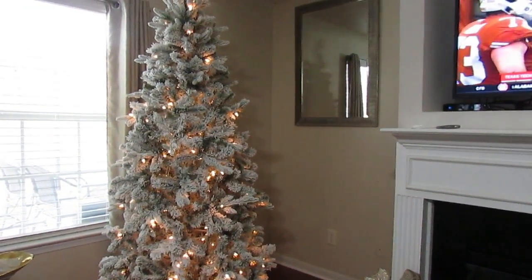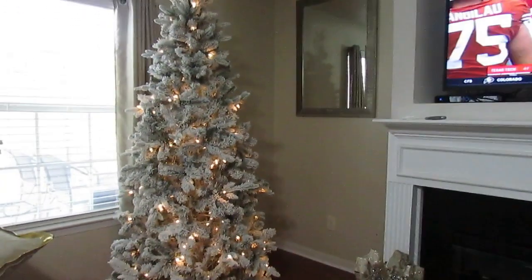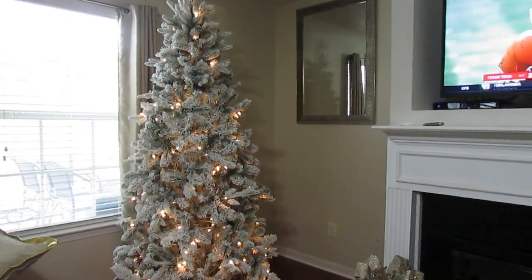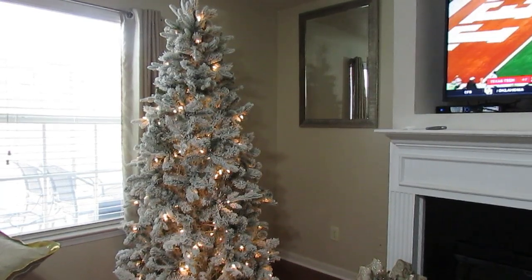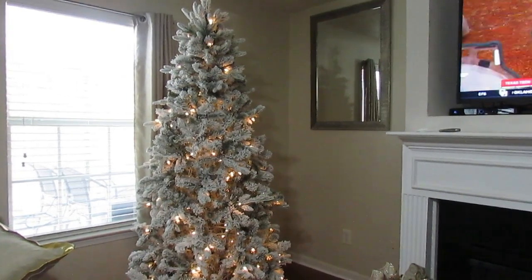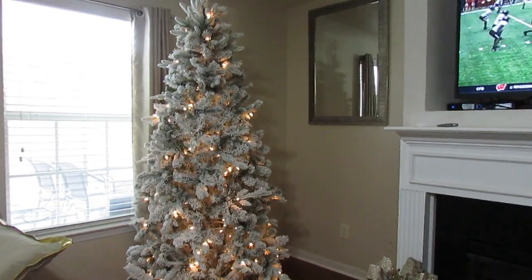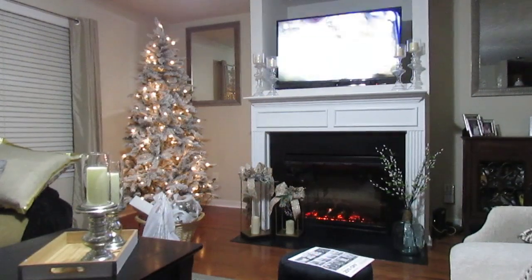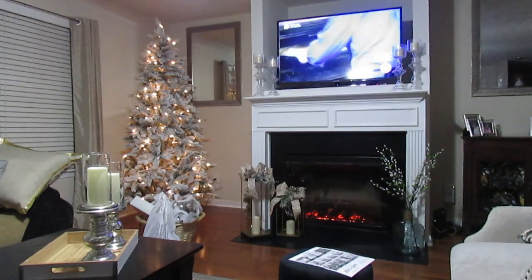Another thing I loved about this tree is that it was very simple to put together. By simply clicking each piece into each other, all the lights came on. They also gave me additional lights should any blow out. It took me about five minutes to assemble the tree and then another 15 minutes to do all the fluffing.